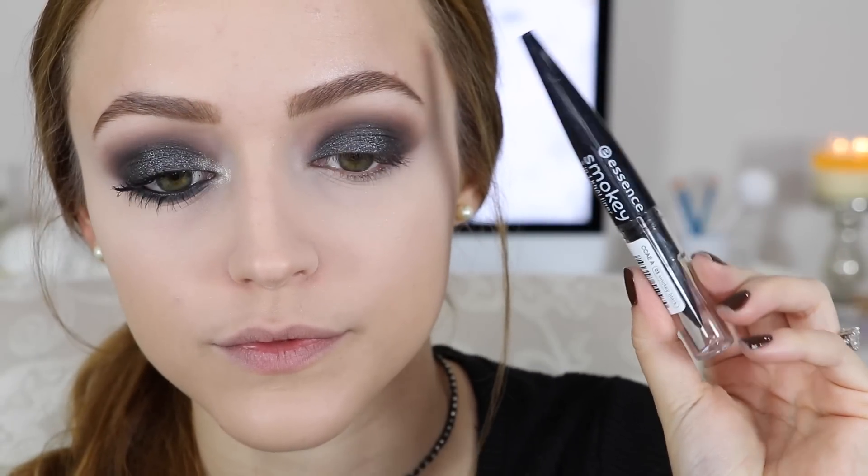To set my concealer I'm using the NYC Smooth Skin Loose Translucent Setting Powder and setting all the places I applied concealer. I don't feel like the foundation needs to be set, but the concealer does. To finish off the eyes, I'm taking a black eyeliner on my waterline and tightline.